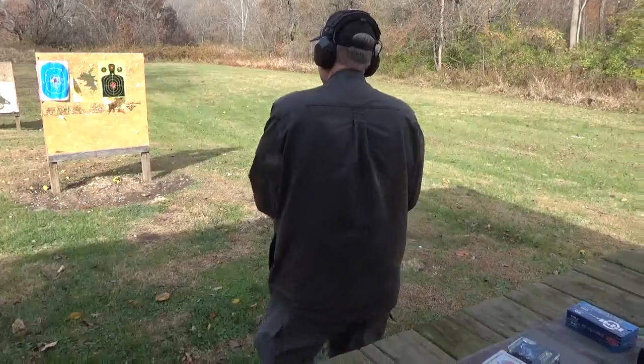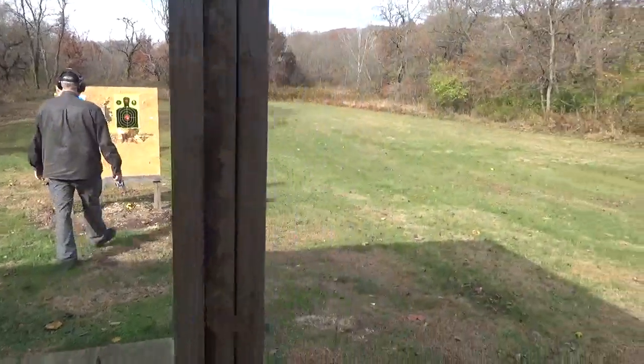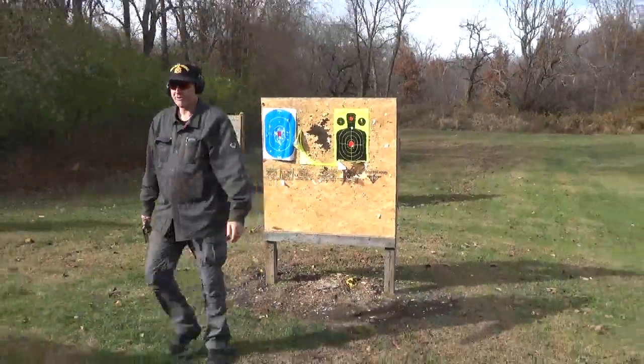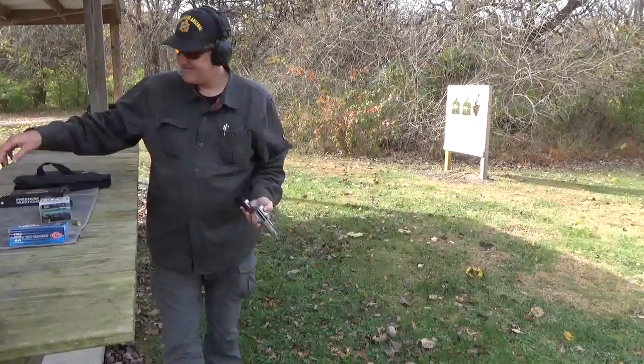It got a little high there with some of them, but I put five more through it. I guess I threw one. We'll try both hands. Just a neat finish, Smith & Wesson.